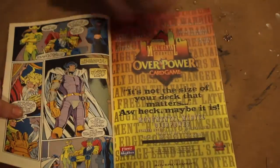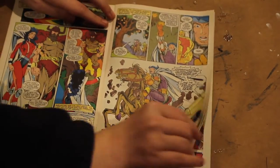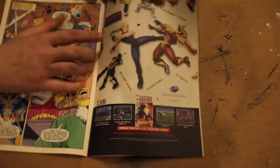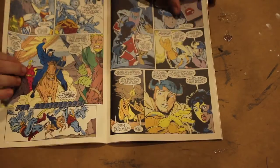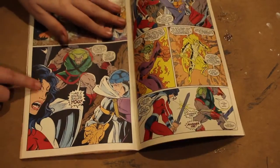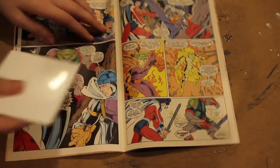Our first step is going to be selecting the scenes that we want to feature on each coaster. I tend to go for the big panels that take up a lot of space because I like the way they look when they're cut out. If you want to make it more obvious that these are from comic books, you might try cutting between the panels. Once you've selected your favorite scenes, you'll need to cut them out. I'm using a ceramic tile for my base that I picked up at Home Depot for 13 cents apiece.